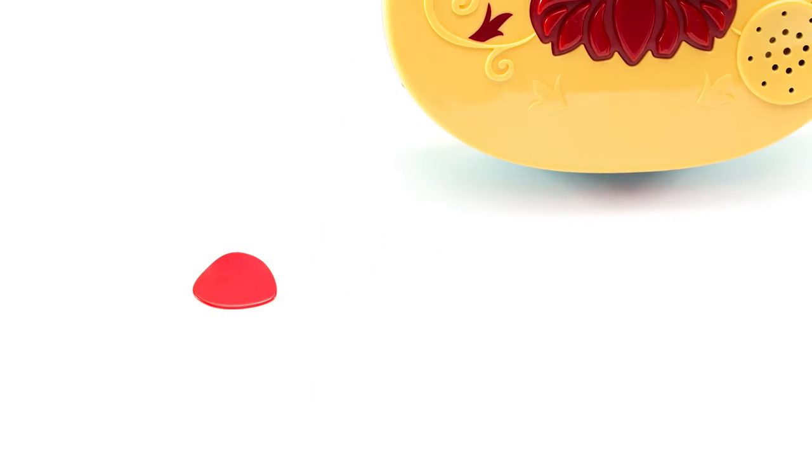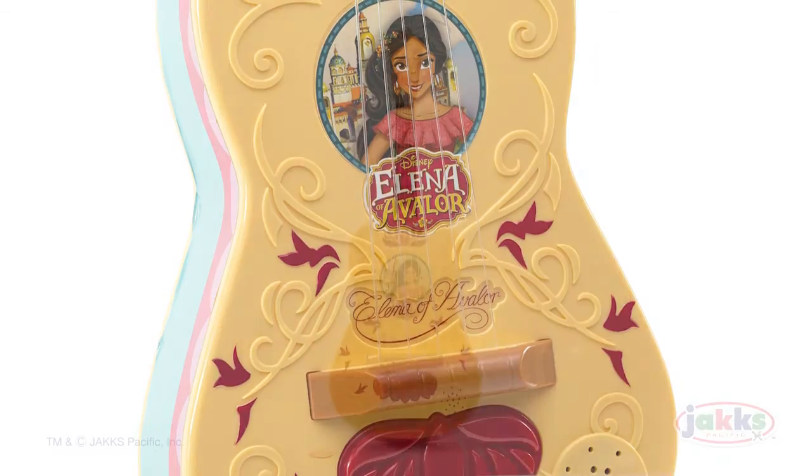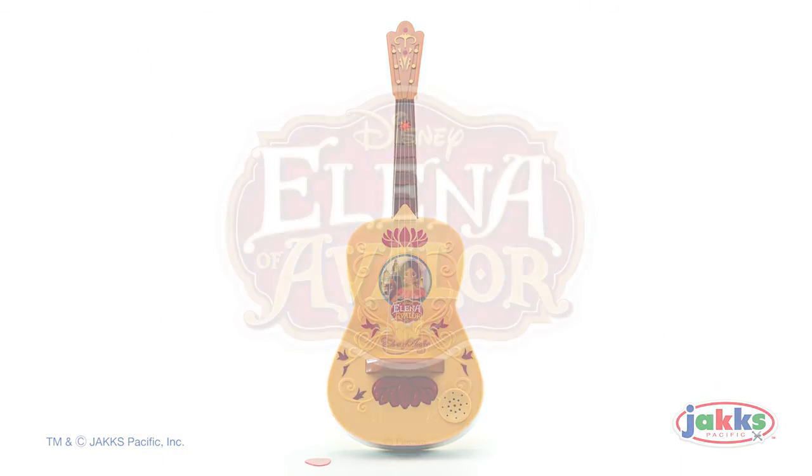One guitar and one pick are included, recommended for ages 3 and up. Batteries are included. Storytime Guitar from Disney's Elena of Avalor by Jack Specific.